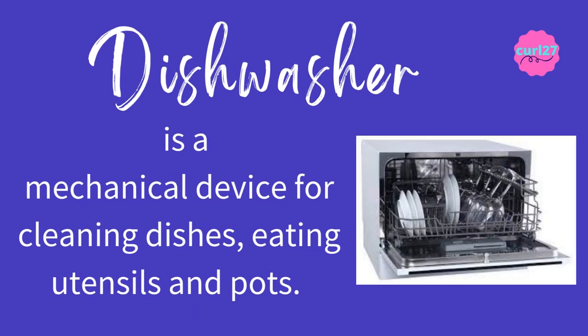Dishwasher is a mechanical device for cleaning dishes, eating utensils, and pots. The clue for this is: it's a mechanical device for cleaning dishes.